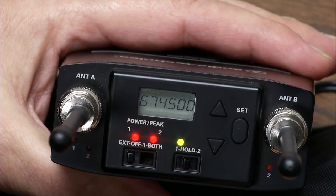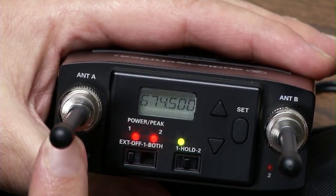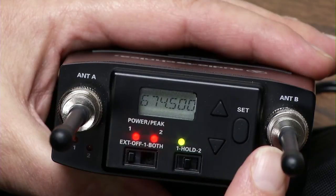This is Audio-Technica's 1820 receiver. It will actually receive two transmitters at once and it's diversity, so if it's picking up a weak signal on antenna A, it switches over to antenna B automatically.